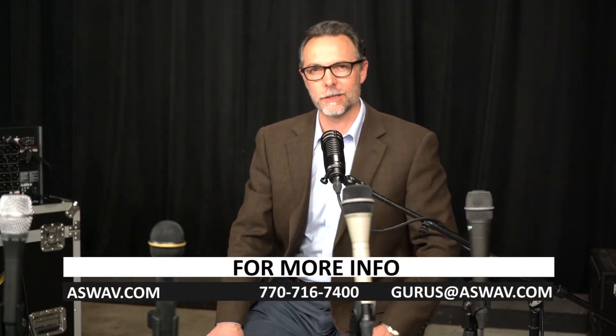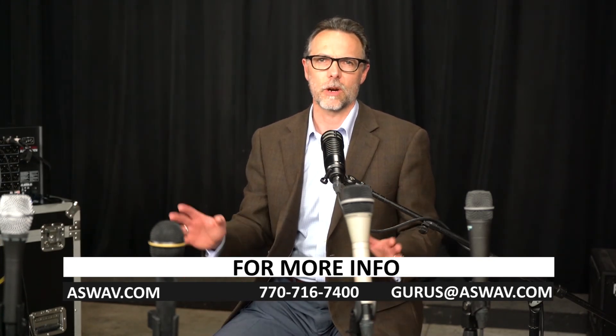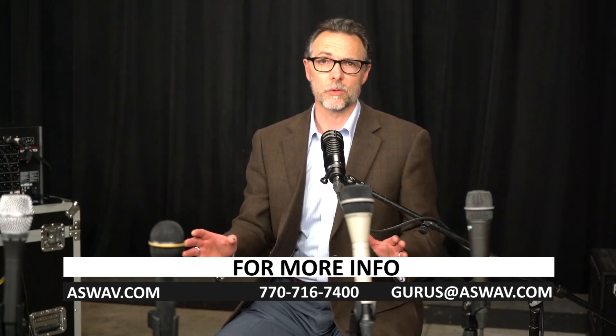We're going to let Galen go back to playing over there with the D-Live. If you want more information about this topic or want to talk to us about anything else, reach out to us through our website at ASWAV.com. You can email us at gurus@ASWAV.com, or give us a shout at 770-716-7400. Until next time, this is Tech Talk with ASW.